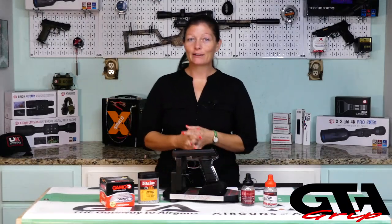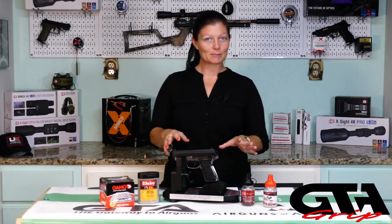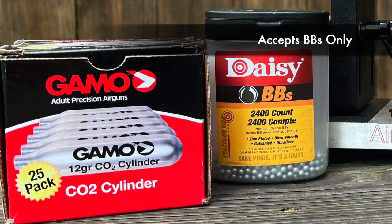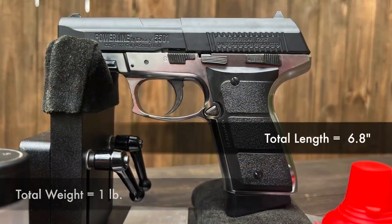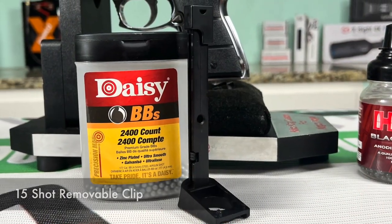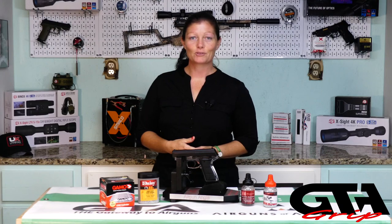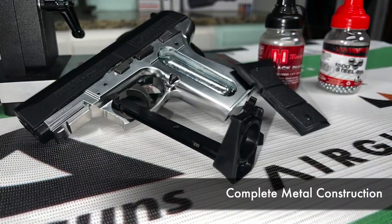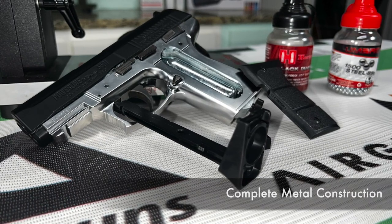The Daisy Powerline 5501 model is powered by 12 grams of CO2 and shoots only BBs. The total weight is one pound and the total length is 6.8 inches. It has a 15-shot clip, of which you can purchase extra ones so you can be quick on the reload. It is made up of entirely metal except for the grip panels. It's a pretty nice little chrome piece.